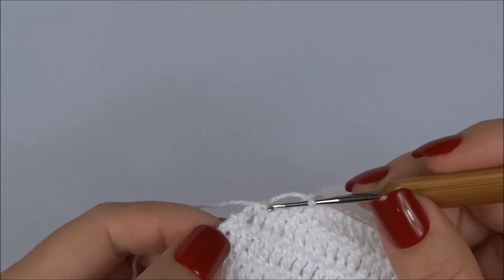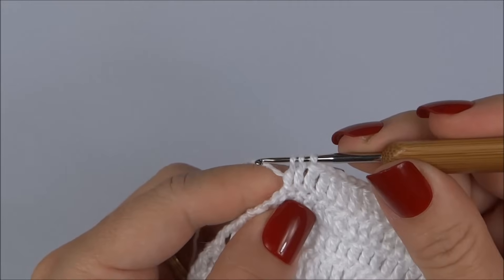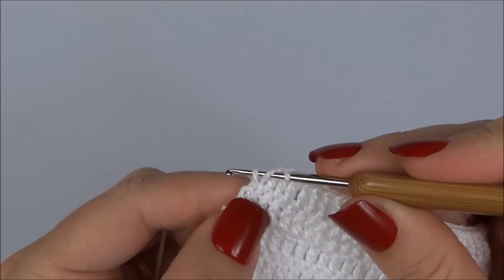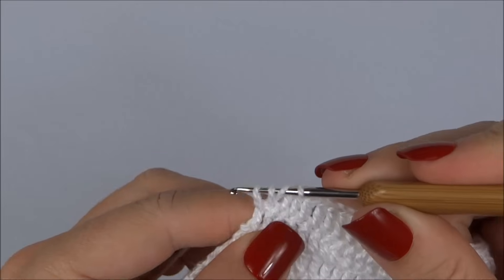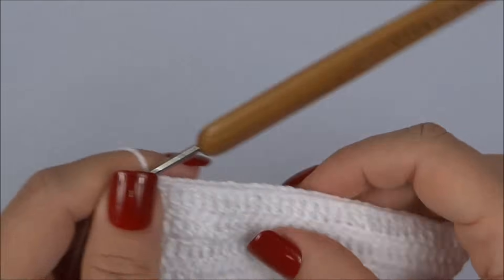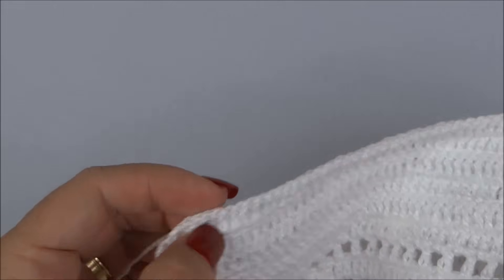Faltam os quatro últimos pontos da carreira. Faço metade do ponto alto no próximo ponto e deixo na agulha; vou ao seguinte, metade do ponto alto e deixo na agulha; pego as três laçadinhas de uma vez. Para os dois últimos pontos, passo a laçada no penúltimo e no último, fico com quatro laçadas, pego as três primeiras e as duas últimas. Diminuímos dois pontos no final. Viro o trabalho e inicio a próxima carreira com a mesma diminuição de dois pontos no início e dois no final.